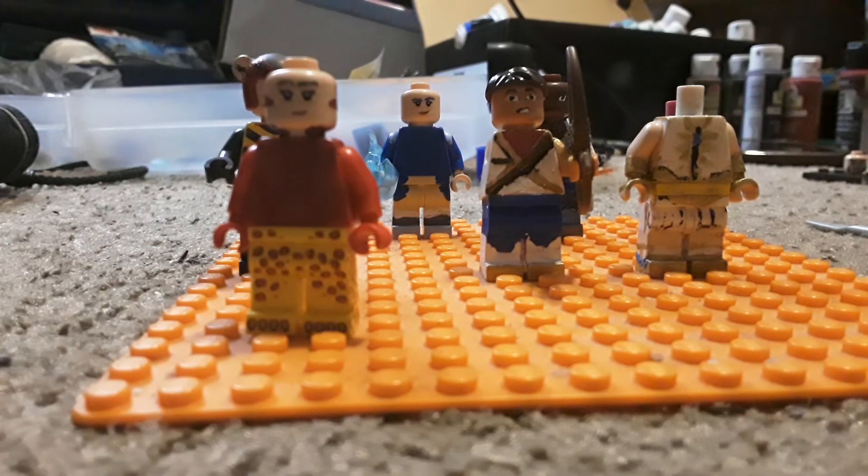I will update my first Glimmer figure to add a staff for her, since she had it in Seasons 3 and 4 before she became queen. I will also be making Entrapta, though I'm probably not going to make her hair super long or do multiple hairstyles, because that would be too time-consuming to sculpt.